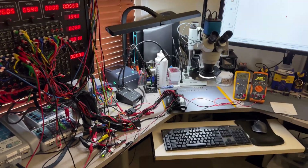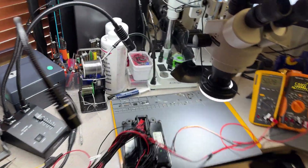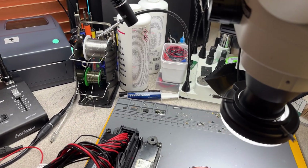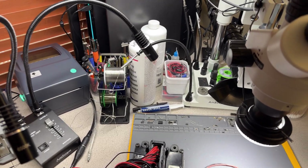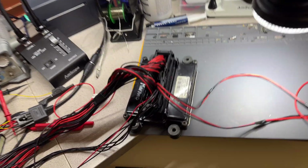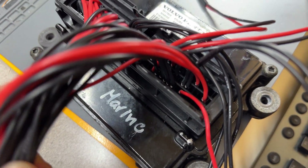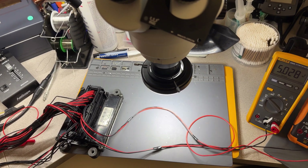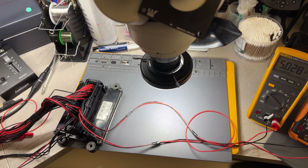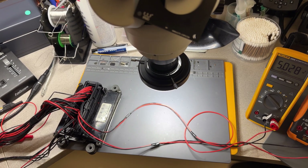Hey guys, welcome back to the channel. I have another video here, this time working on a marine computer — this is an 8.1 GXIE-FF. This is for Chris Whitstock. I hope I'm saying your last name correctly. This is your computer here. I have it connected. It says DTS Marine, or DJ's Marine can send me this. It says something about pin 50 or pin 20.